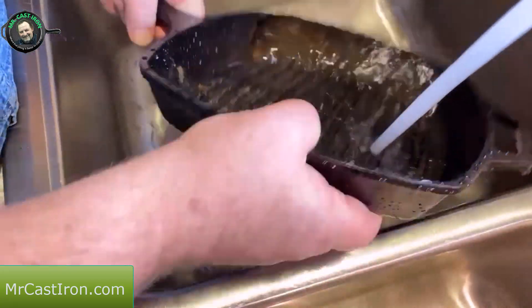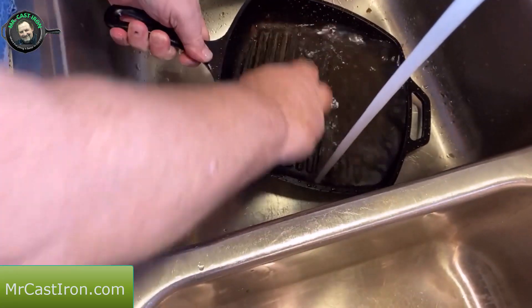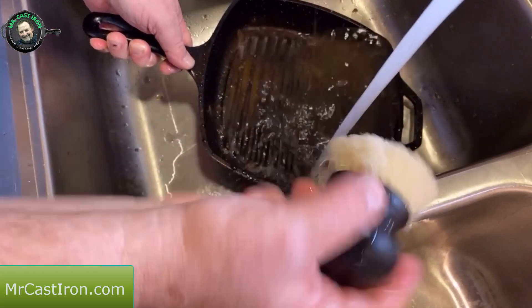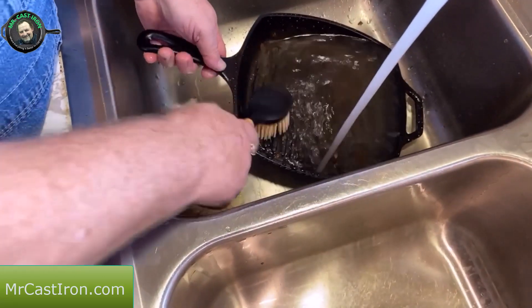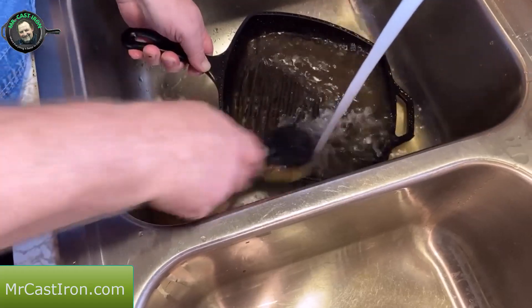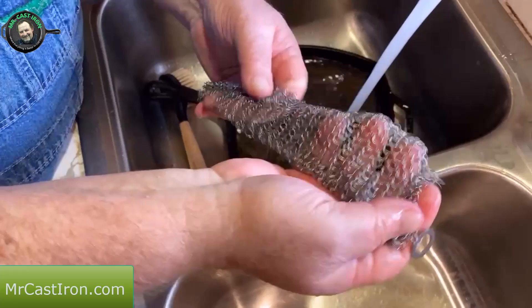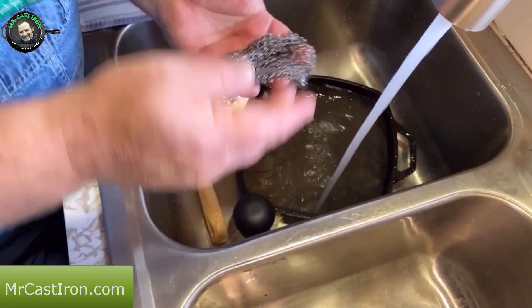Now, what you want to do — you can use just hot water and take a brush like this. They make different kinds; they've got some that you can hold in your hand, and then this one has a little bit longer handle. I like this one quite a bit, I use it regularly. But there's also another thing too, and that's chain mail. If you've not ever used a chain mail scrubber, this is one that I use quite often.